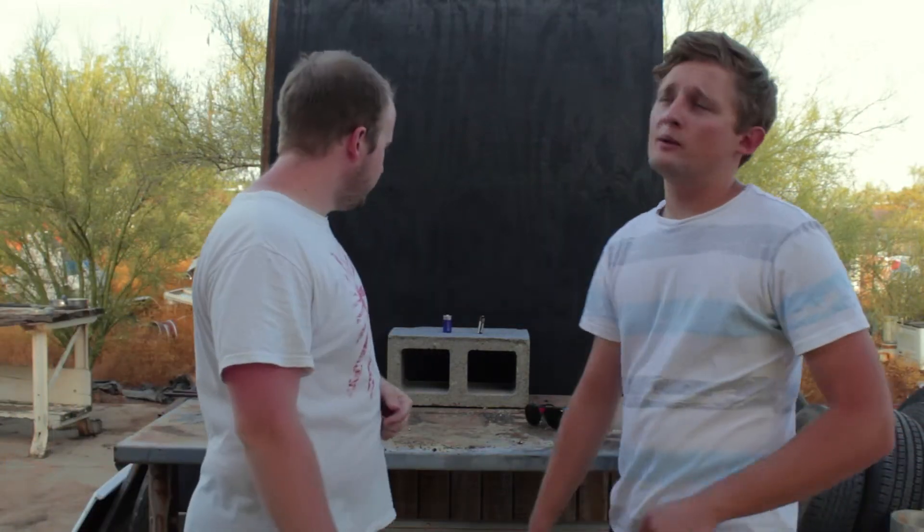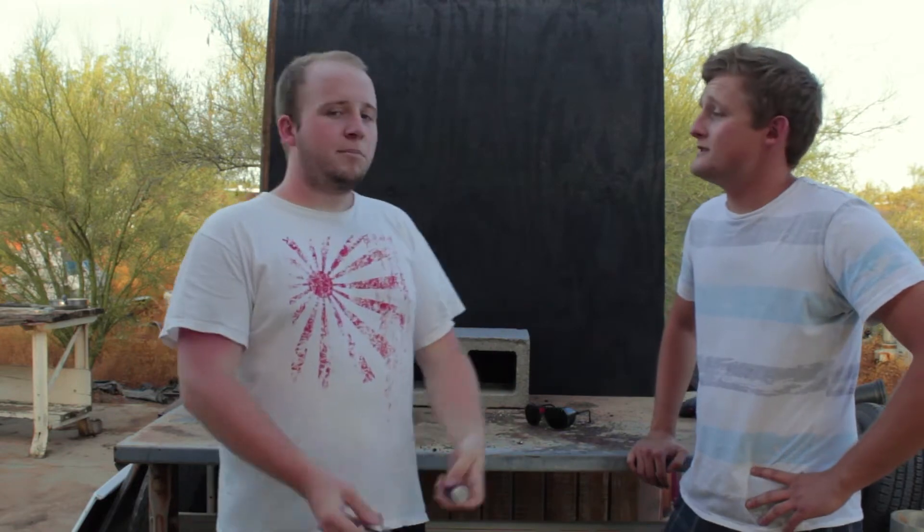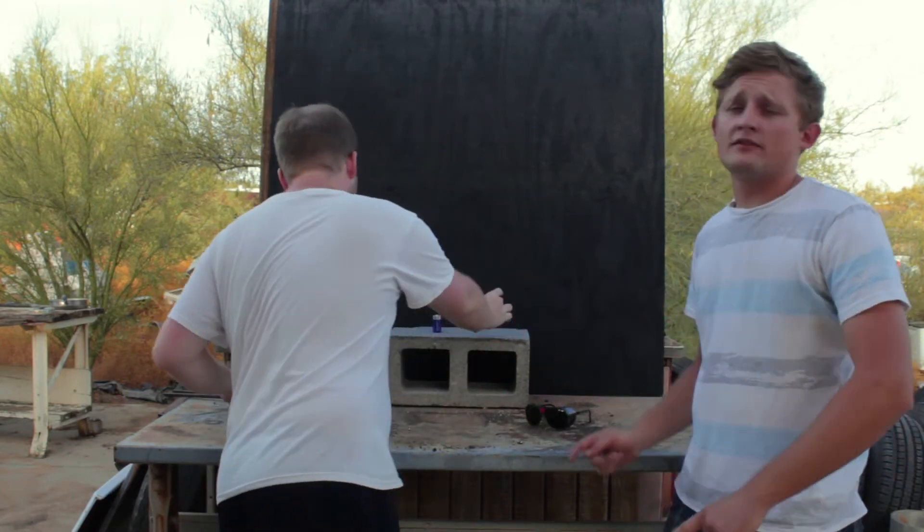Hey guys, welcome back to another episode of Blaze It. Today we got something special — batteries, Double A and a C battery, and that is some dangerous stuff. So don't try this at home and remember safety first.